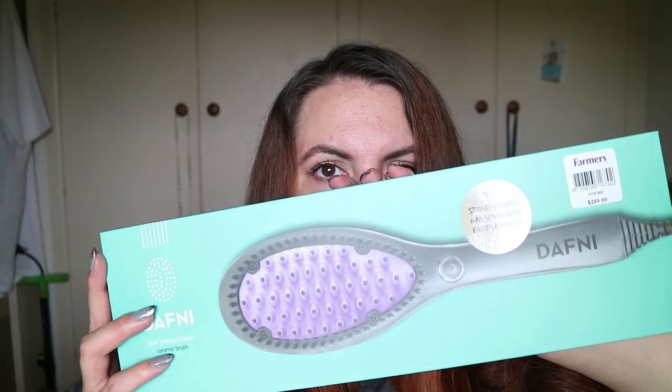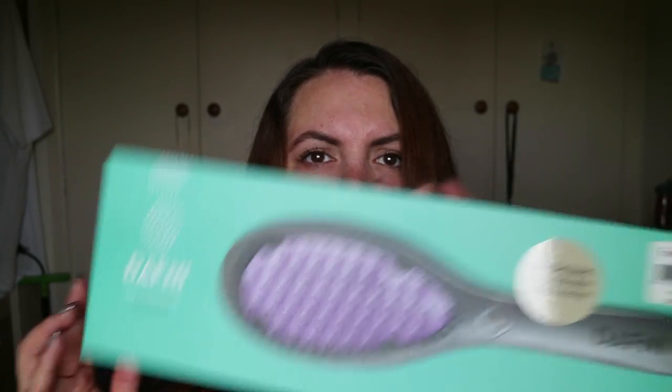Now if you're wanting to know about cost — let me just check the box. It's $299 from Farmers. I definitely agree with the sticker on the front — it says 'straightening has never been easier and faster' and I have never ever straightened my hair that quickly before. It operates at a top temperature of 185 degrees Celsius, which is 365 degrees Fahrenheit, and it remains constant during your brush stroke, which helps you maintain straighter, healthier hair.